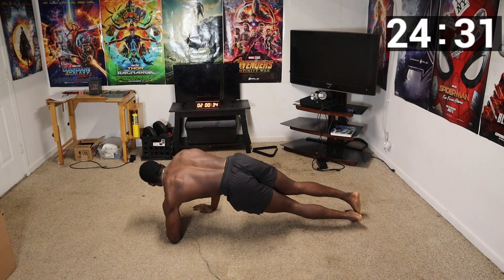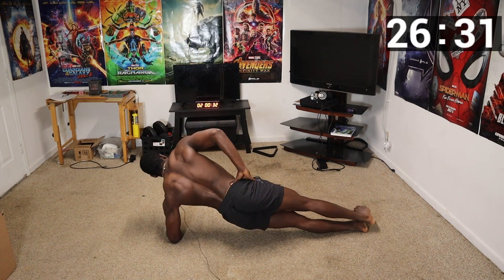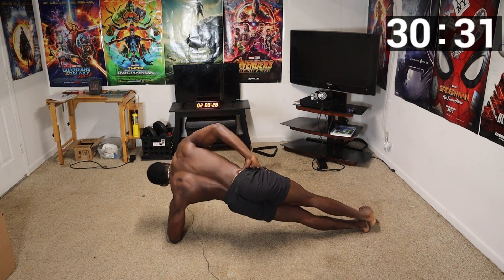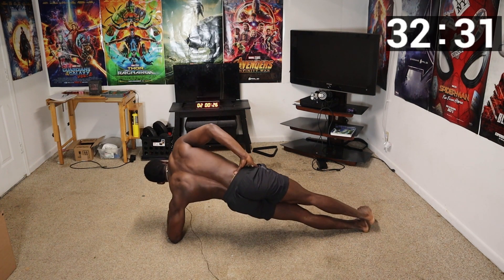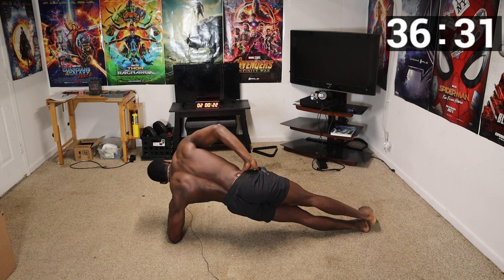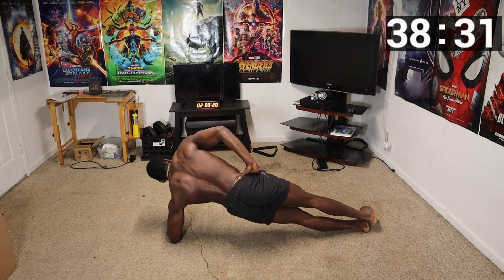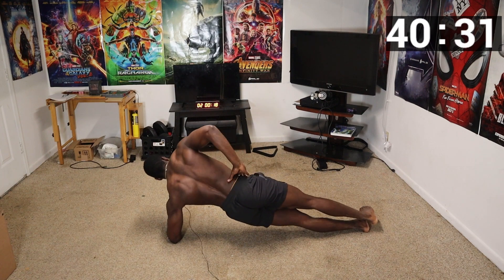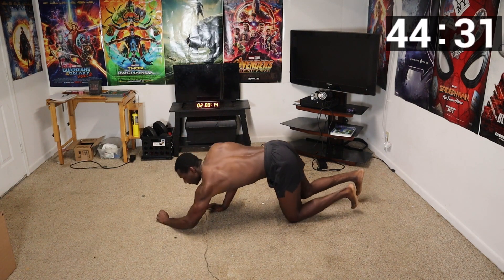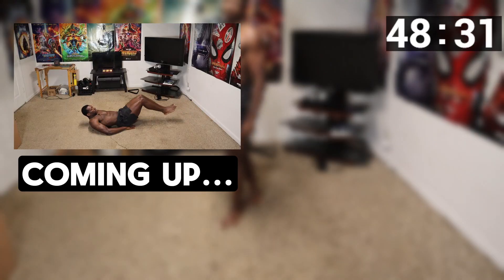We're finishing that side and moving to the other side. I'm going to the 15-second mark since I started late. Just like that, keep on going. The next move we're going to is reverse crunches.